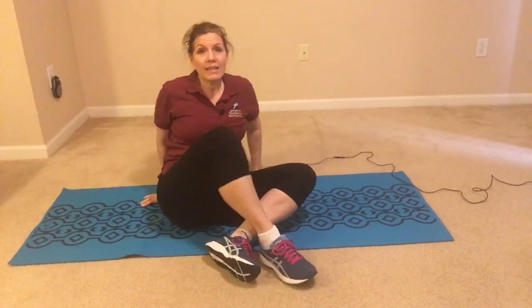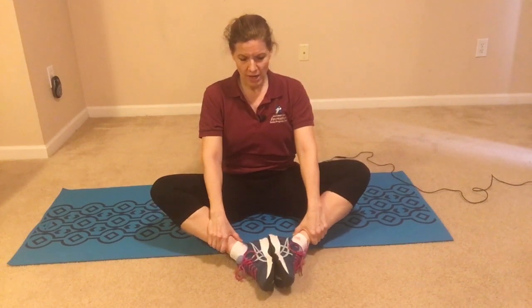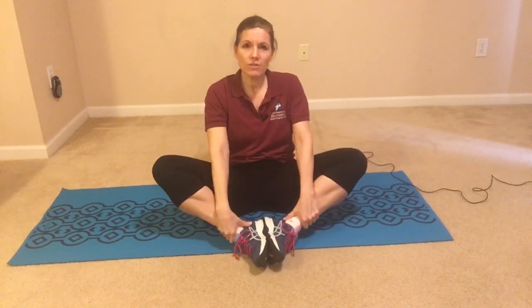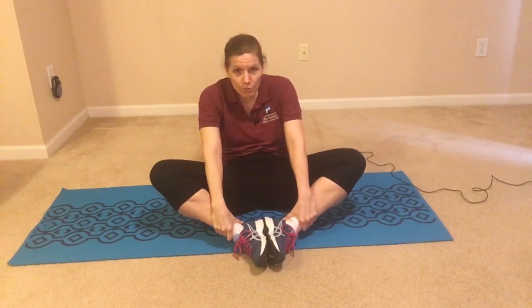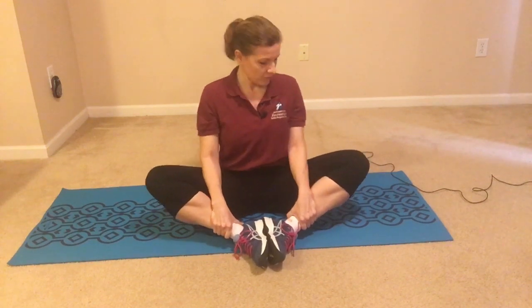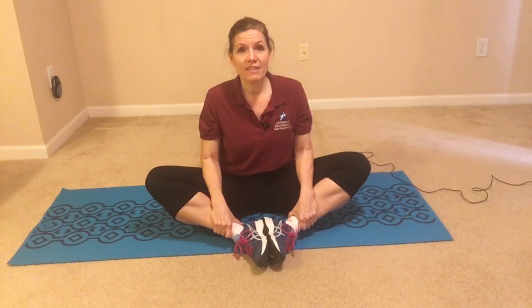Next we're going to do an inner thigh stretch. When you're seated, your feet are going to be together. For the first try they don't have to be really close to you — they can be kind of far out. Start with your hands behind you and scoot your hands in close to your body, lifting up through your rib cage. Then move the hands to the front on your ankles. Try to move your feet in a little closer if you can, but you don't want to round into it — lift up, push your shoulder blades together and your chest out. If you can get those elbows on your thighs and push them down a little bit, that's great too. Just hold that stretch with nice deep breaths.